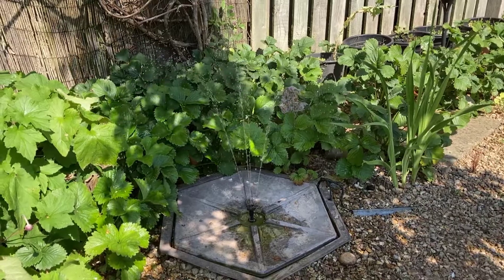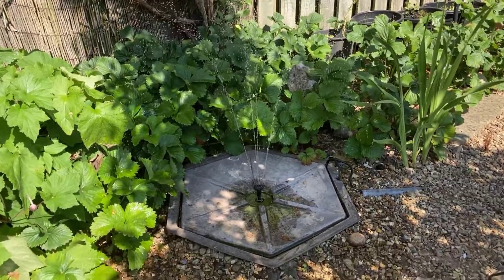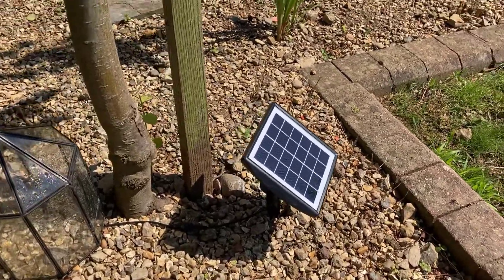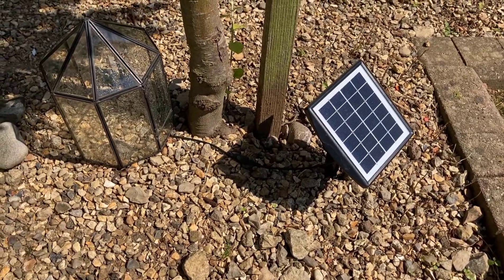This one is a good little performer. The motor is only very small but as you can see it gets quite a bit of height on it as well. The solar panel is only quite small as well. It comes on a stake like that so you just stick it in the ground and then you can just angle the solar panel accordingly.